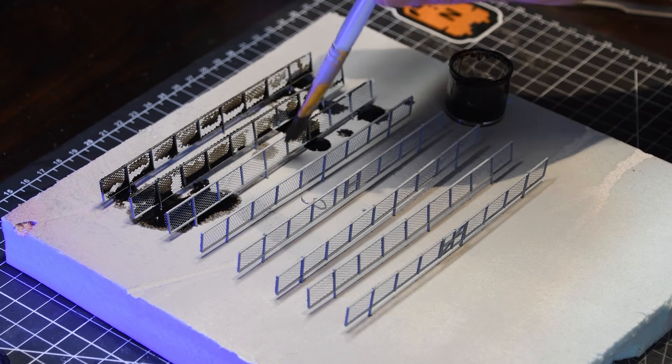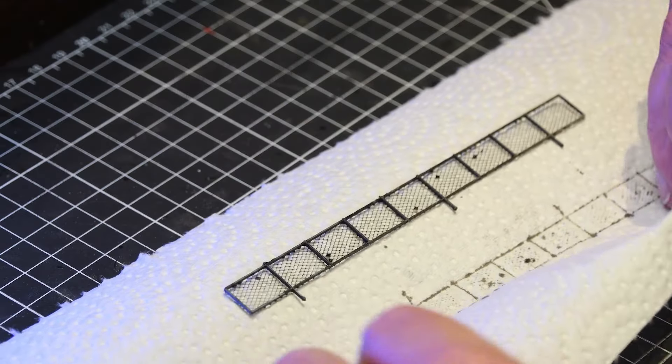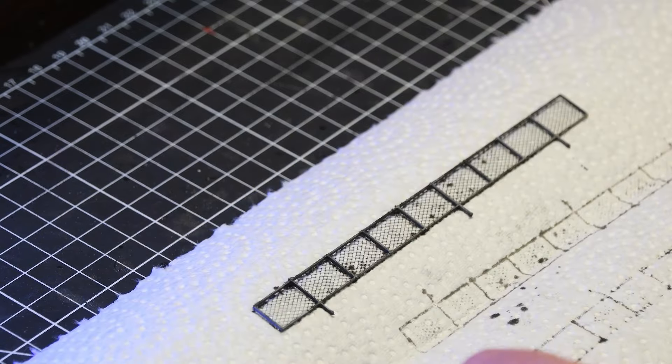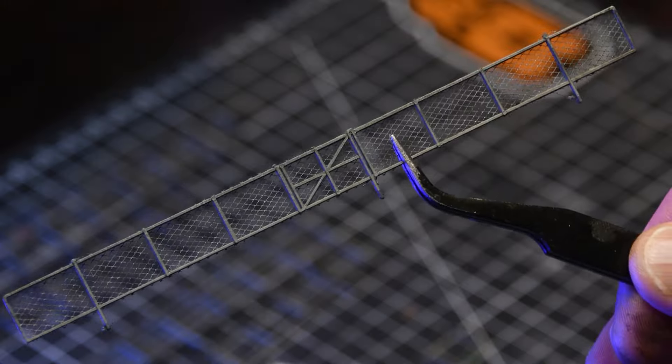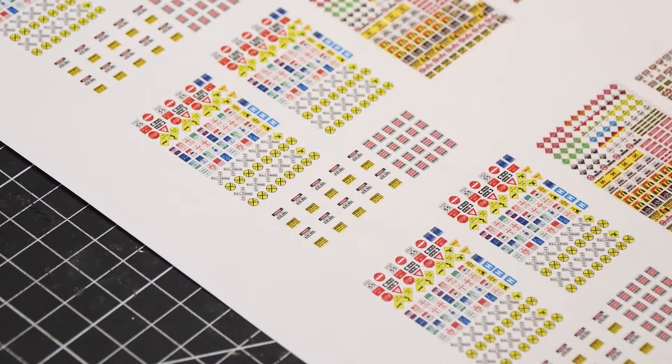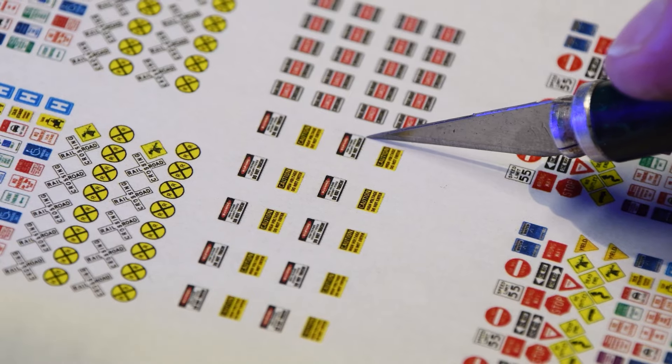I gave each side of the mesh a coat of grey primer, letting each side dry thoroughly before I flipped it. I cut the fenced sections apart from one another and carefully removed the excess mesh using scissors or my exacto knife.